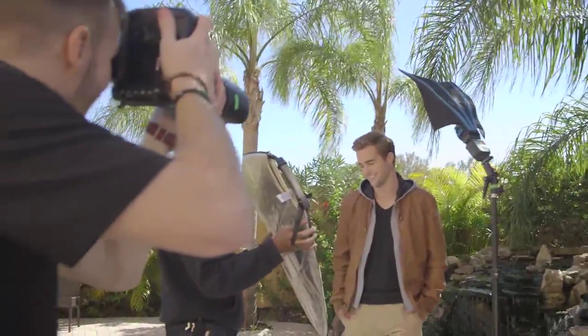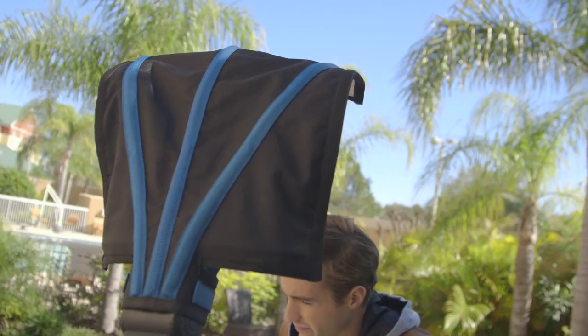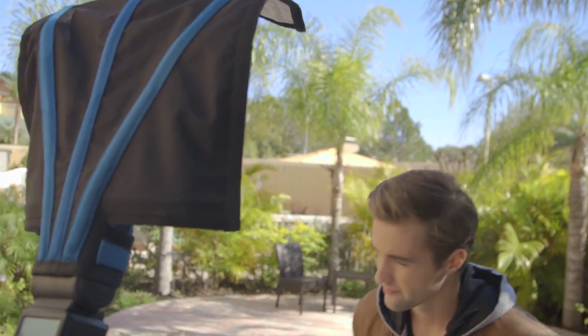By doing this, the front of your model's face is going to be in complete shadow and you have a blank canvas to work with when we start adding our own lights with a flash and a Rogue Flash Bender. So the first exposure we're going to look at is for the ambient light. We're going to manually set our camera so that all the background behind our model isn't overexposed. Once we've got that dialed in, you'll look at the photo and you'll notice — yes, beautiful background, but our subject's kind of dark.